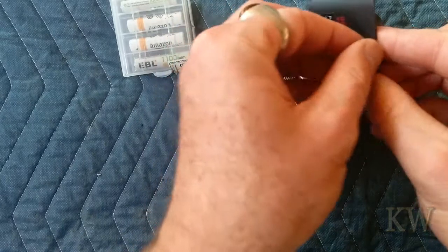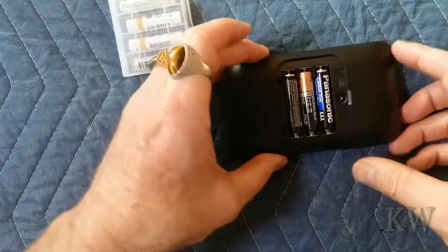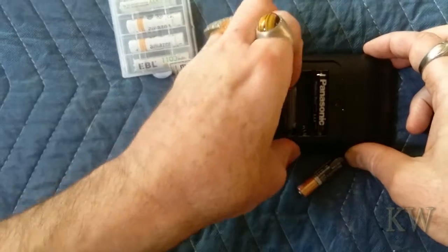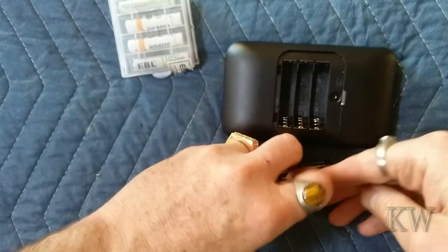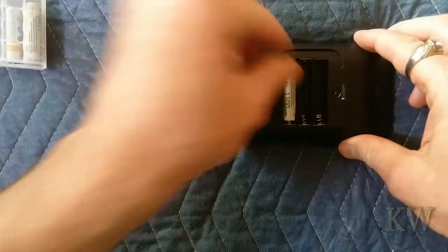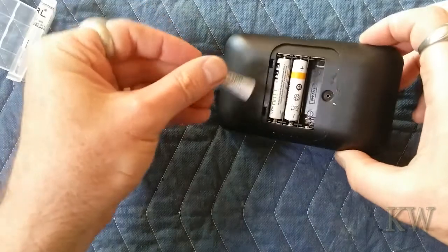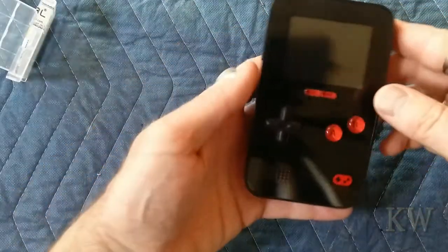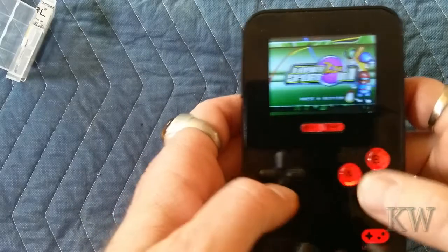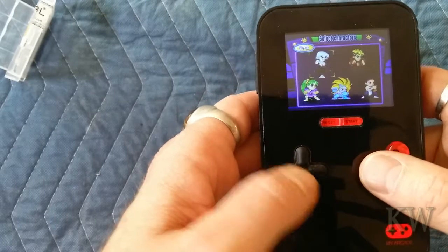The screw does fall out — it's not attached — so don't lose it or you'll be sad. It uses three triple-A batteries. Get them out — there we go. Let's put some fresh batteries in. They all face the same way, which is kind of cool. I'll put the back on and get back to where we were. We were playing Mini Fighter — we were going to be the girl.